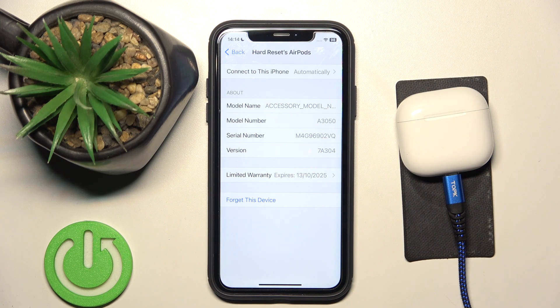Hi everyone, welcome. Today I have Apple AirPods 4 and I'm going to show you how you can easily check your model name, model number, serial number and software version.